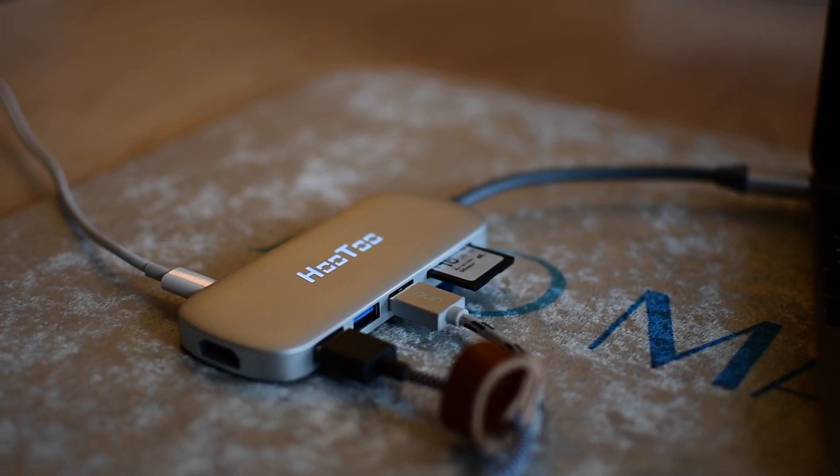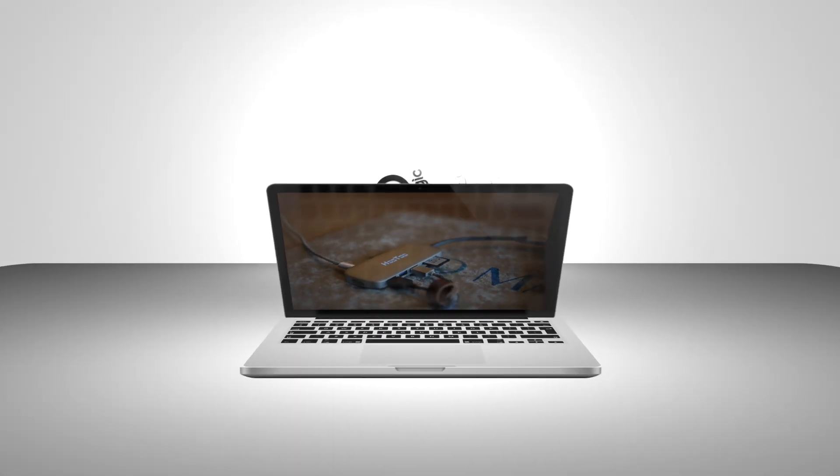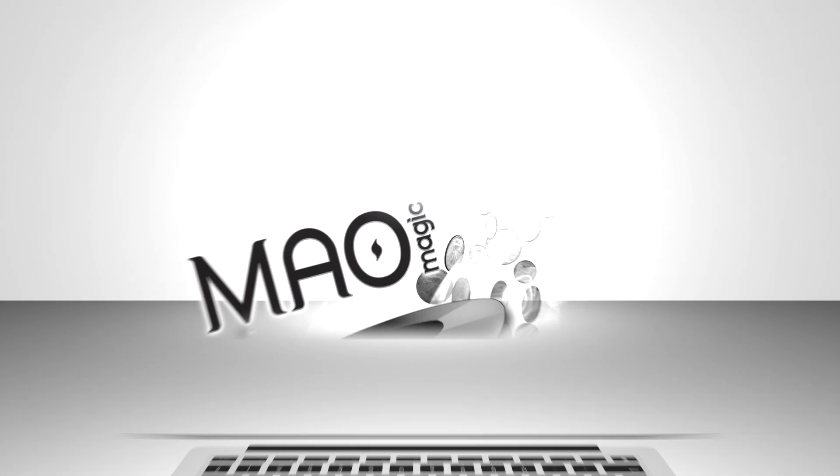I would highly recommend the Hutu Shuttle. If you'd like, you can pick it up from the link in the description below for $79 — the same price as Apple's adapter. Until next time, this is Andrew from MAOMagic.